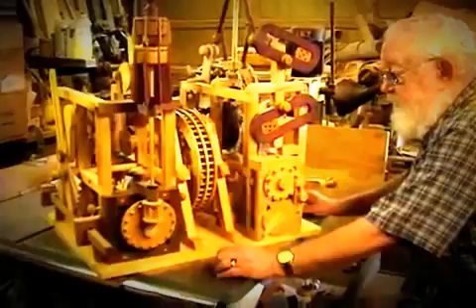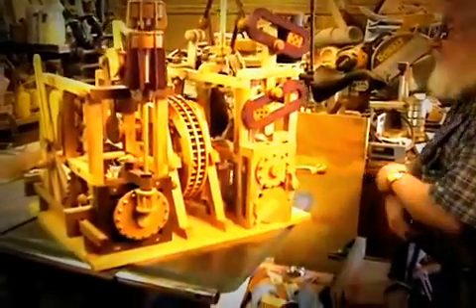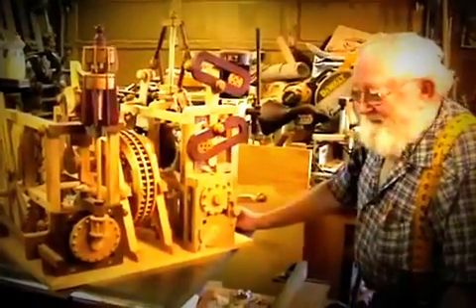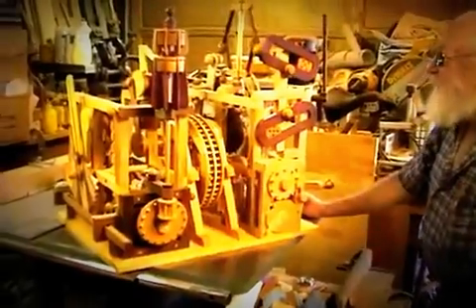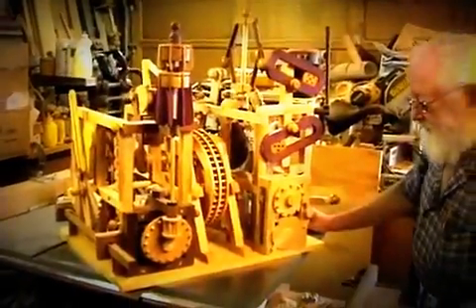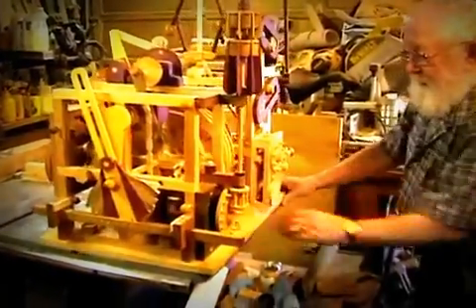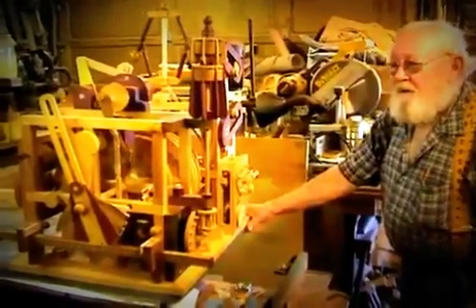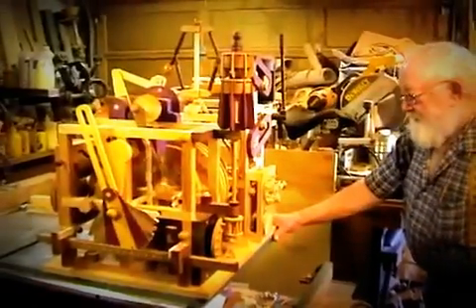Pretty darn neat. Something to drive you nuts, keep you awake most of the nights. This is an incredible thing that you have made, Del. And you made one before — back in the 80s, middle 80s — but it was about half the size of this and not near the complexity either. This is my crowning achievement. I don't know whether I'll ever make anything again like this. You're going to start on another one right away? No.